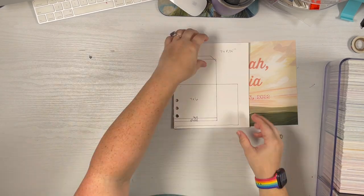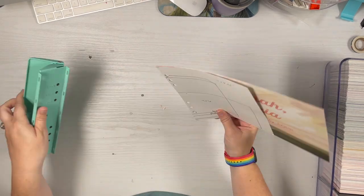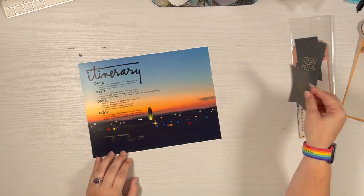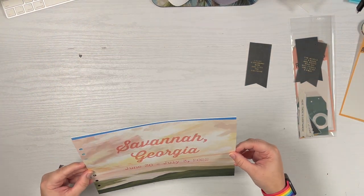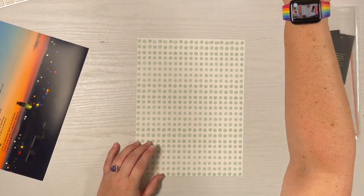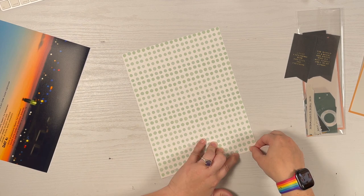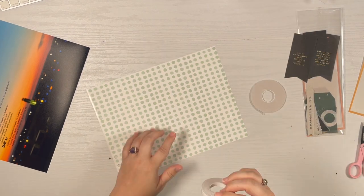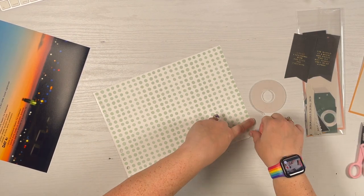I'm trimming it down to the full 8 and a quarter — it was just easier to have it be the full size of the pattern paper. Here I'm taking my punch template. If you've never made one, I highly recommend it — it's much simpler to use than page protectors. I'm punching the holes, and now I'm getting ready to put my itinerary on the back. I decided to use a photo to print out the itinerary instead of the pattern paper, and I didn't want to add a third element.